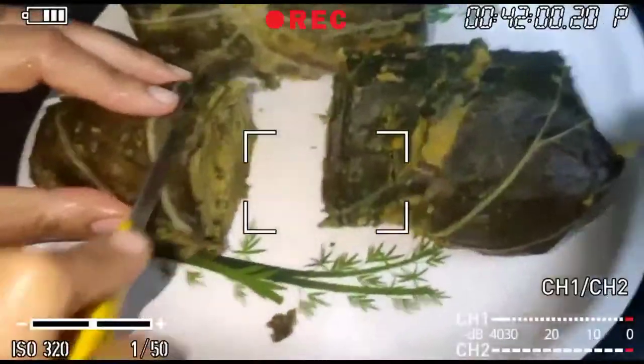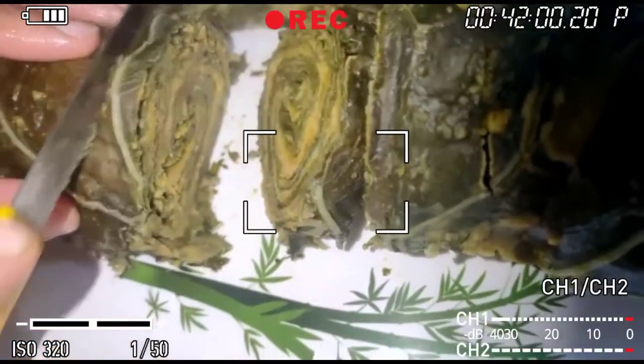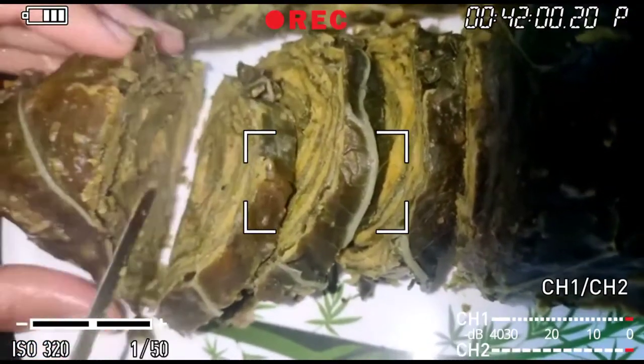Hi everyone, welcome back to my channel! How are you all? I hope you are all good. Today I am going to make a famous dish for you. I hope you will enjoy this video. If you like it, please like, share, and subscribe.